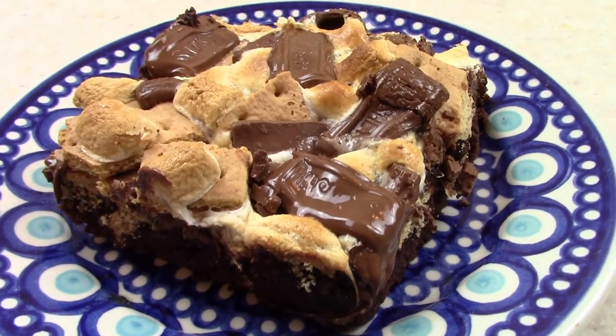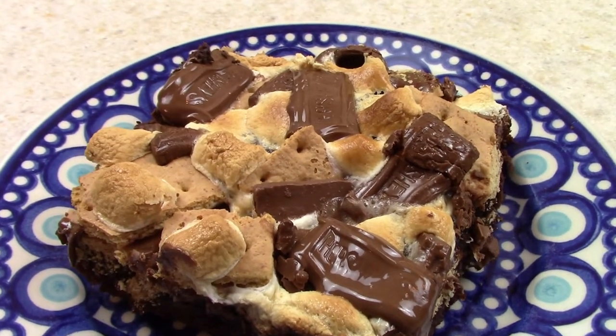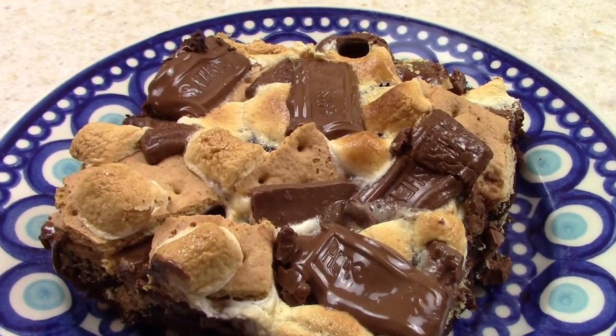Hi, welcome back to my mom life. If you're new here, welcome. I'm Jordyn and today I am showing you how to make these super easy s'mores brownies.